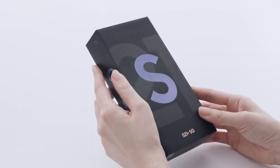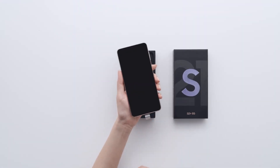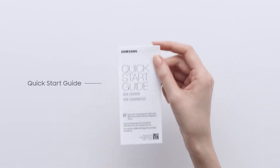Another major difference between last year's model and this year's model? There will be no charger in the box. Inside the box there will be only the phone and a cable. Is that a bummer for you?